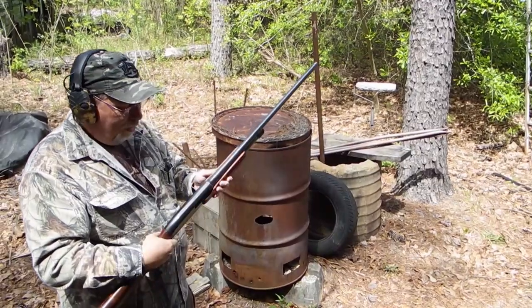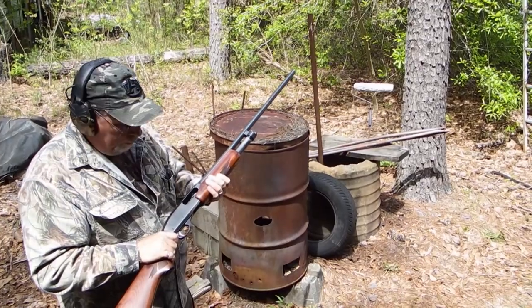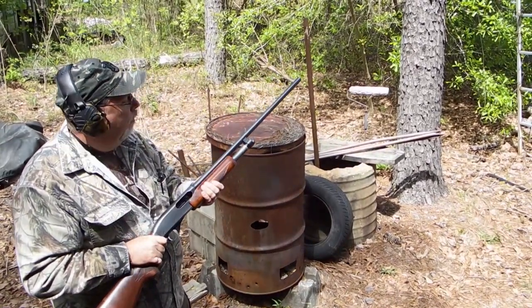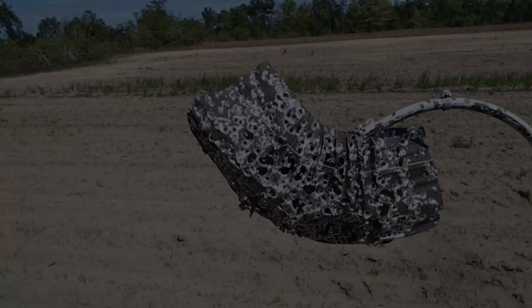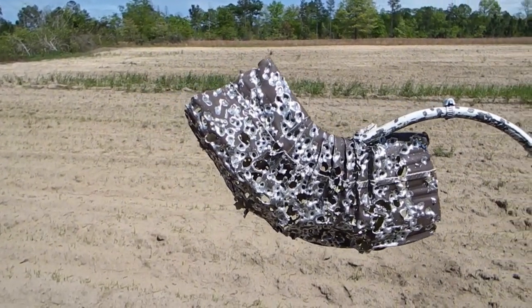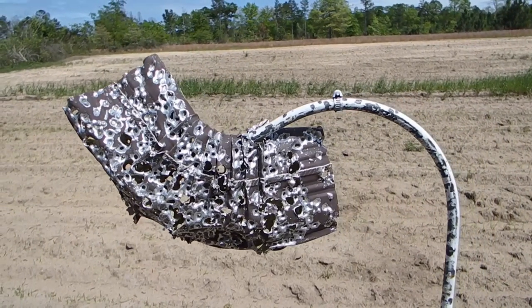870 Wingmaster 16 gauge. Shiny stuff is from today — 9 rounds of 16 gauge. And that's what it looks like.